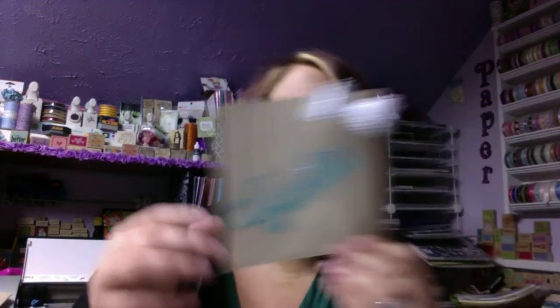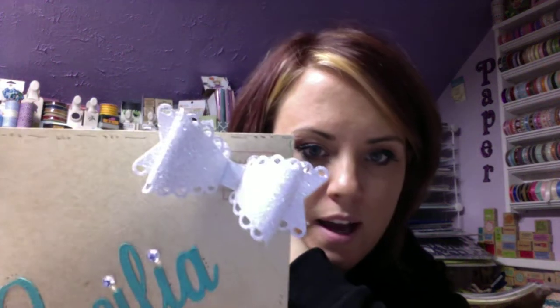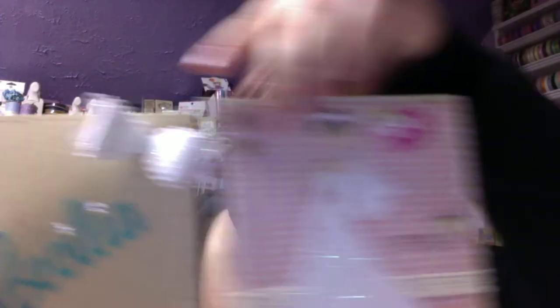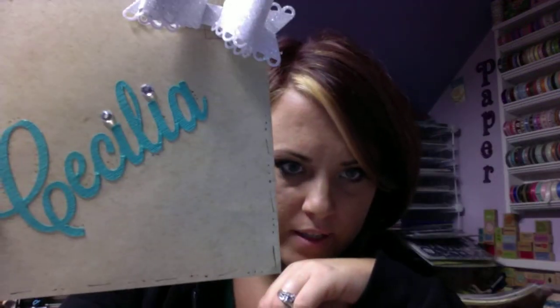Here's my new stitched bow die - you can't really tell it's stitched but I like the edge and how it's laced. I cut it out in matching glitter paper to match her card, and I just used two little diamonds for the eyes. And there's 'Cecilia' - her name - so there's the matching bow. I just doodled around the edges a little bit to make it stand out.